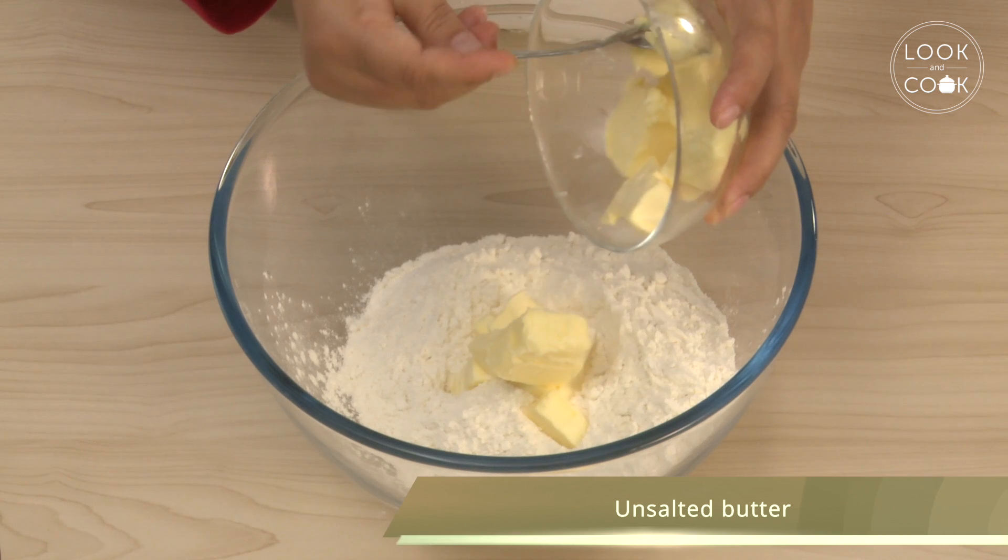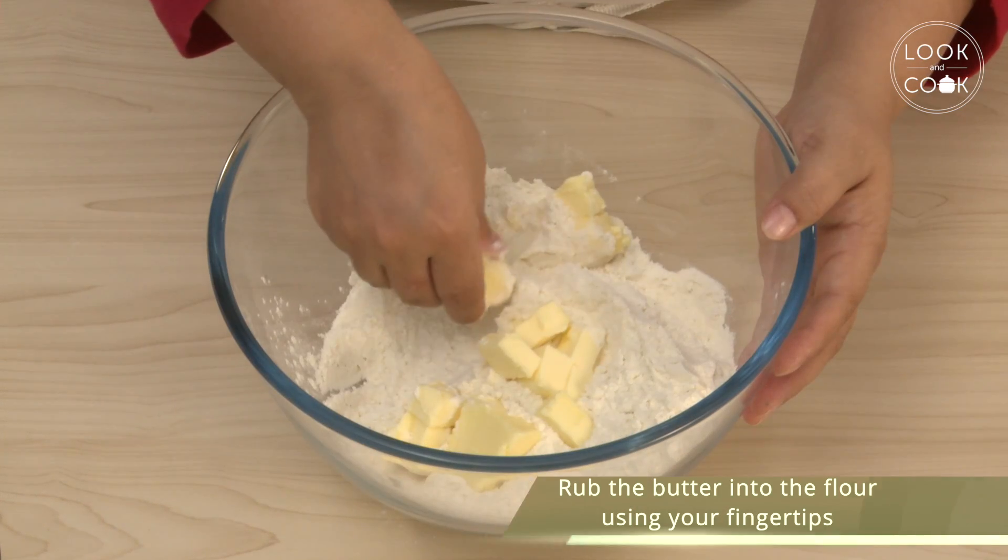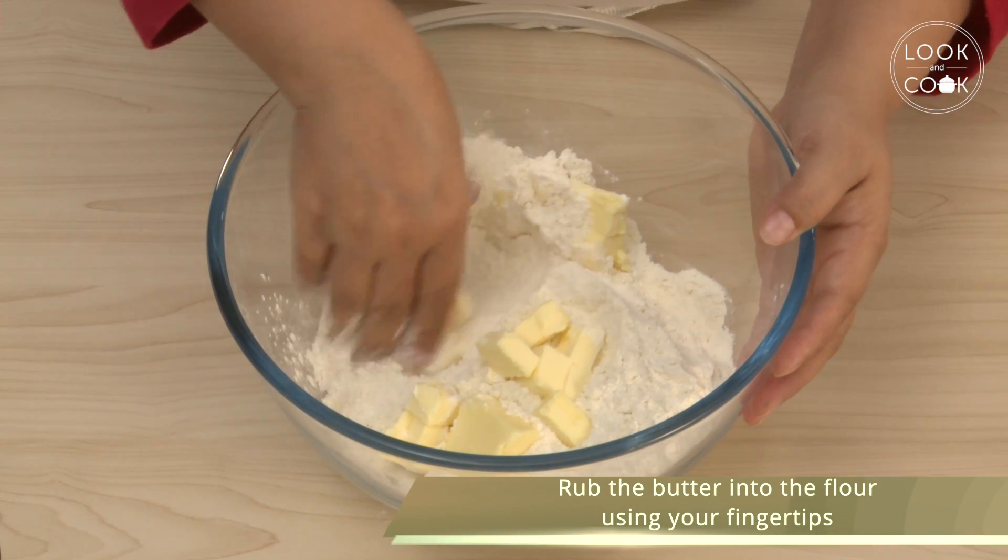Add unsalted butter and rub the butter into the flour using your fingertips.